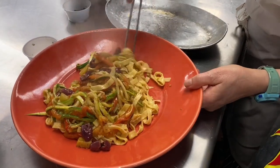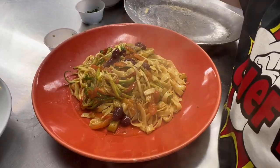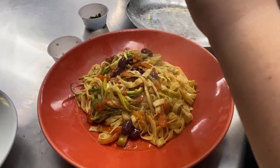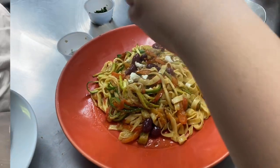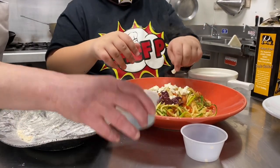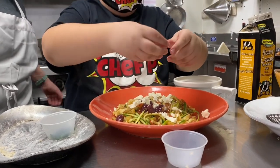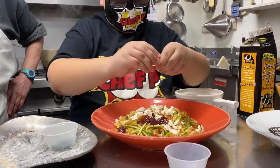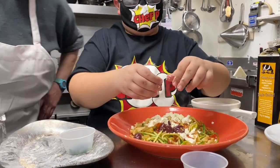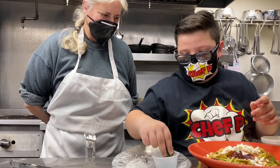Now we're going to add some feta cheese on top. You can't go wrong without feta cheese — everything's better with feta! Unless you're Italian, then everything's better with parmesan. That's right! And the basil.